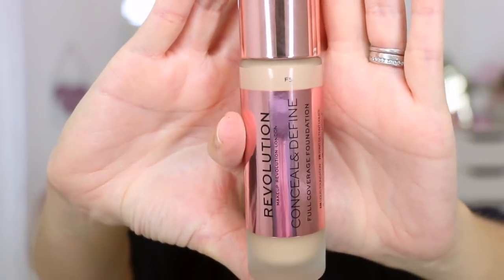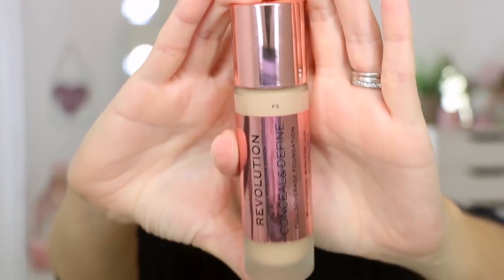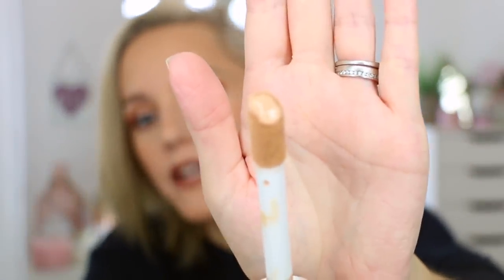Let me show you the product — it's actually quite a classy bottle, really chunky glass with a chrome lid. When you take off the lid you get a little doe foot applicator which holds quite a bit of product. I'm not usually a big fan of doe foot applicators because I feel like they harbour bacteria. This is the long-awaited Revolution Conceal and Define Foundation, but unfortunately you only get 23ml of product in this bottle, which I think is a real shame.